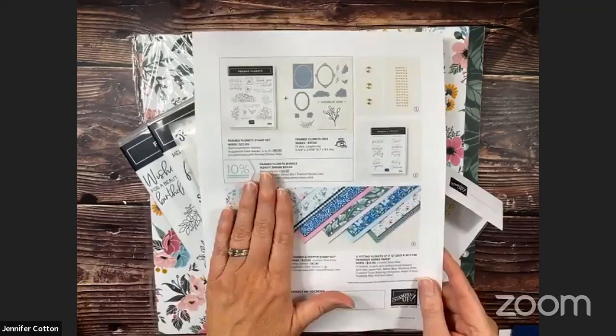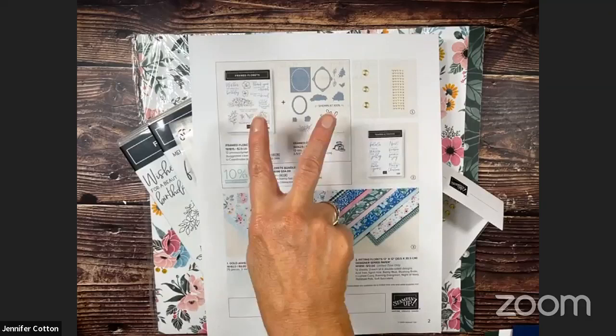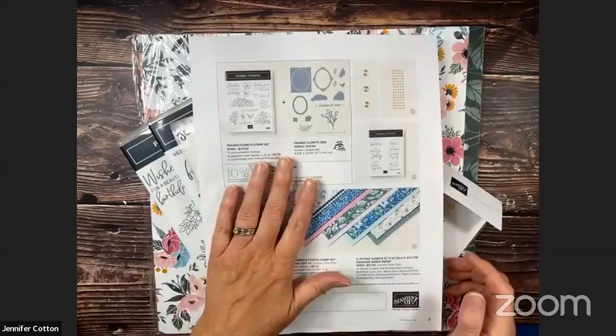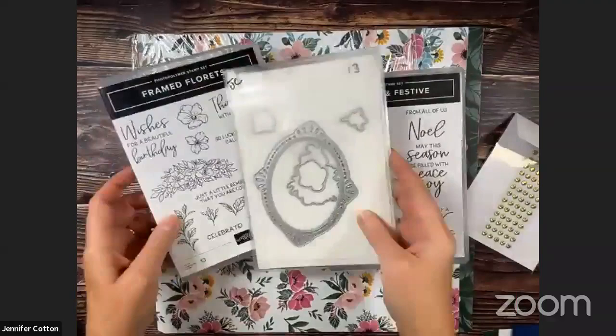I'm going to use this Fitting Florets product — I showed it on last week's Facebook Live and mentioned it the week before because I didn't have it yet. This is brand-new product that's coming out. The Framed Florets bundle will be available in our new catalog that comes out in January. The other three products are going to be while-supplies-last starting November 1st when customers can order them. As a demo, that's another perk — you can get these before they go to while-supplies-last, plus you get your discount and host benefits.